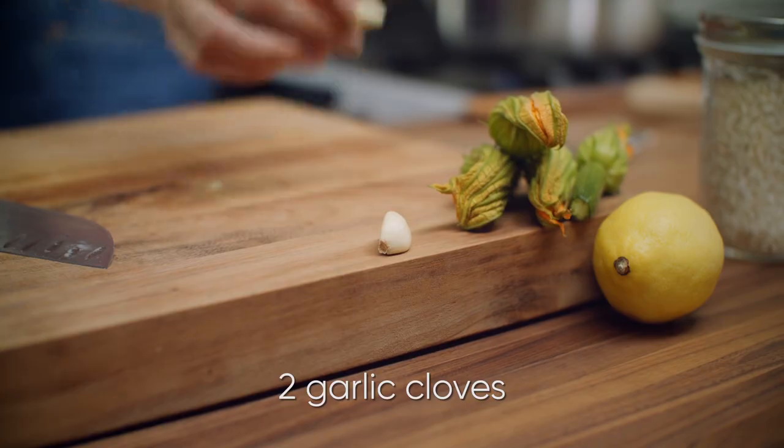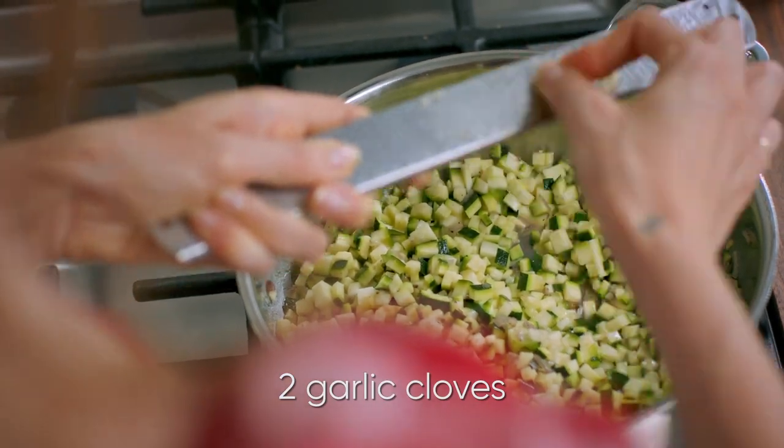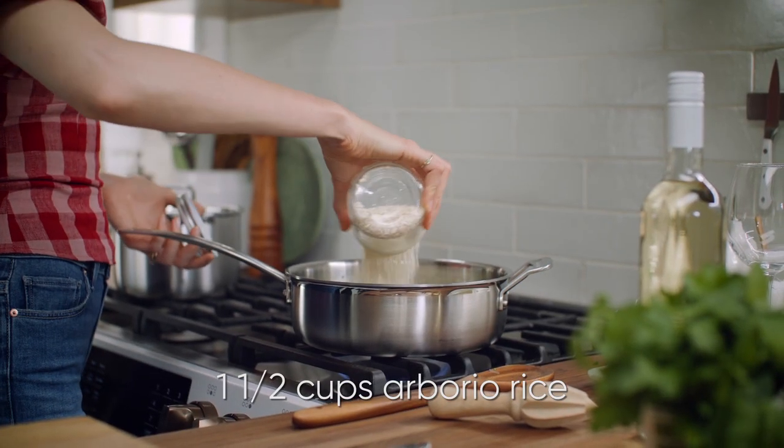Into that pan, I wanna mince in two cloves of garlic and add one and a half cups of arborio rice.